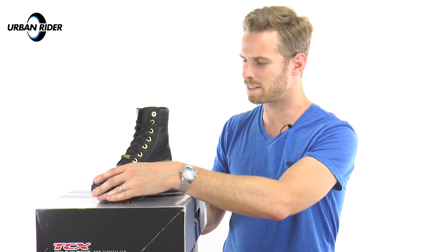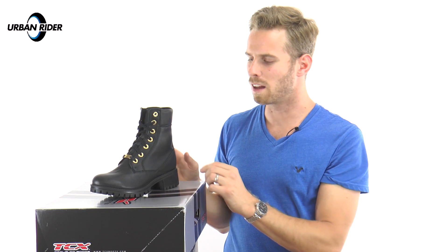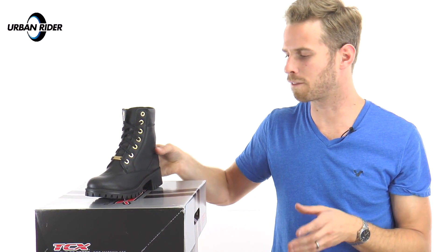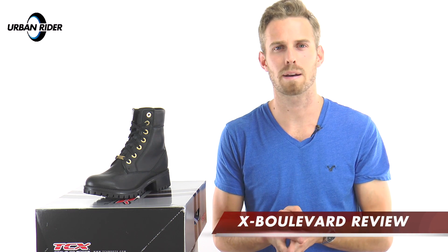In terms of safety features, you've got heel and ankle cups with a thermoformed heel and toe bed too. These are available from the end of 2015 from urbanrider.co.uk, and we'd really love to know what you think about these boots. In the ladies range there are some great items for 2016 from the Urban line-up, so do check them out in some of our other video reviews.